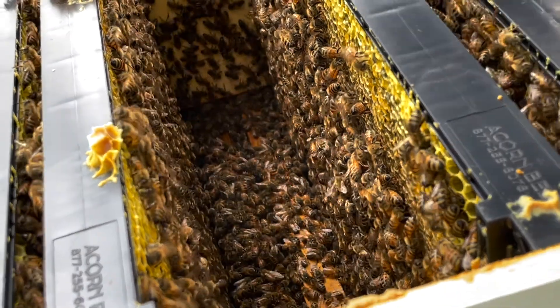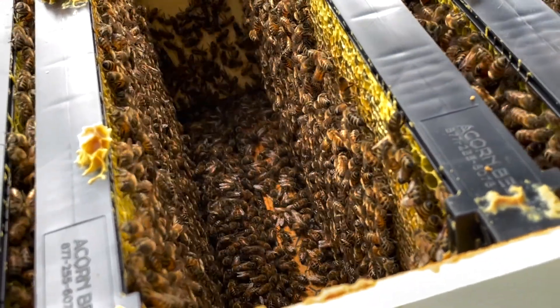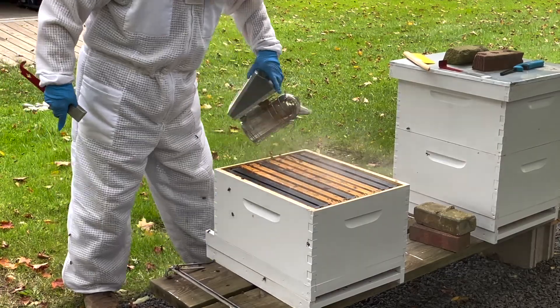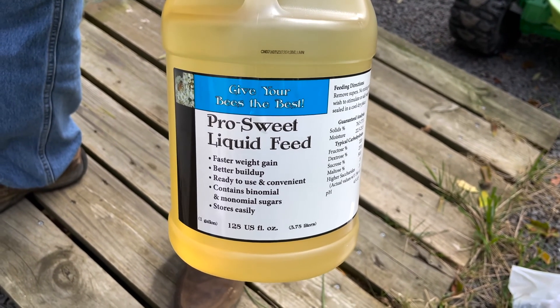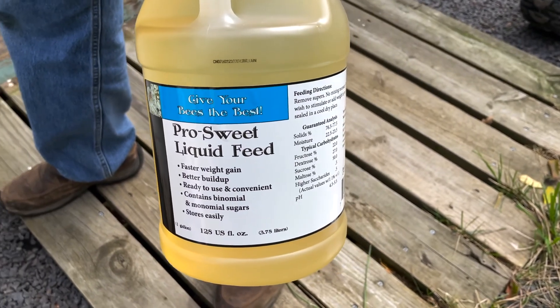They can devastate the hive and the hive will be a dead-out in the spring, but I hopefully won't have that. I'm going to start feeding them because they have to fill out those frames — I don't think there's enough food for them this winter. I'll put the liquid in until probably about Thanksgiving, or until it starts freezing, and then I have pollen patties to put in there and give them the extra food.